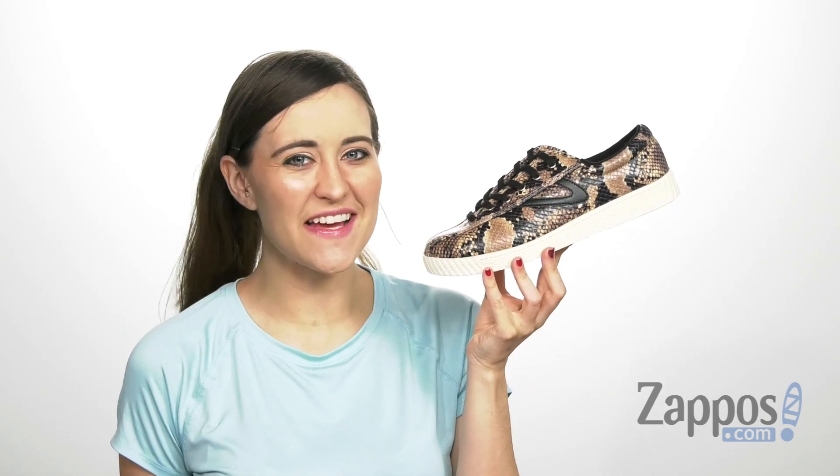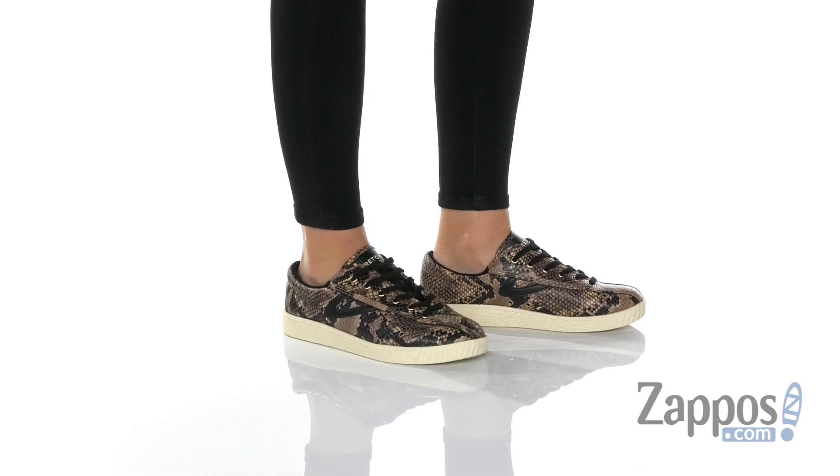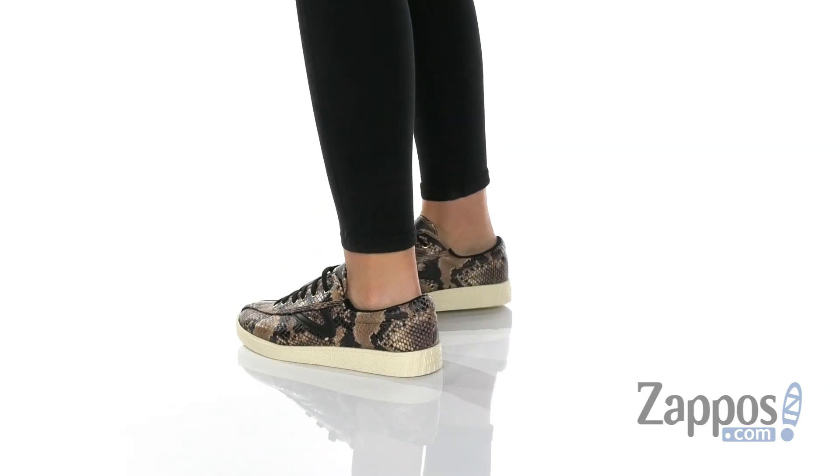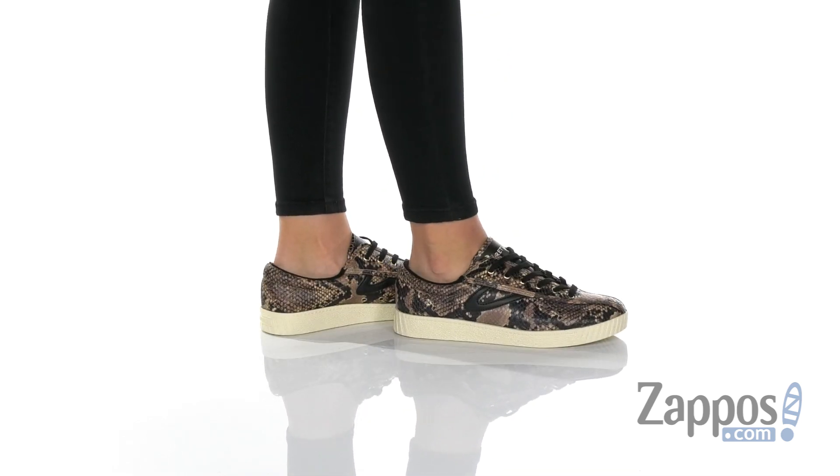Hi, I'm Ariel from Zappos and this is the Nightlight 6 Plus by Treetorn. Wow, talk about a head turner. I absolutely love the design on this shoe.